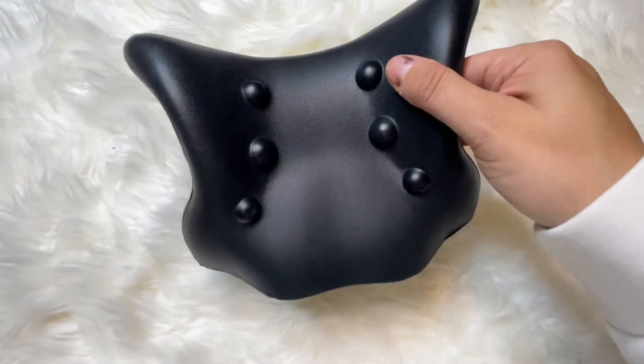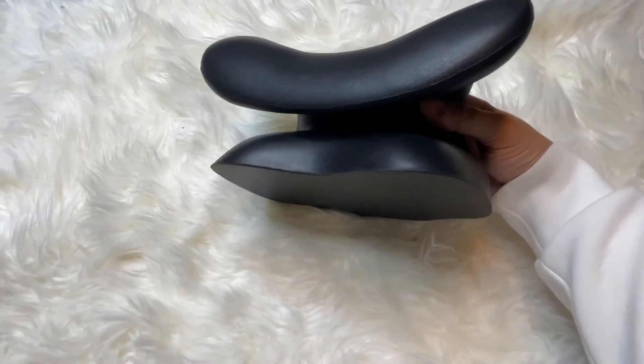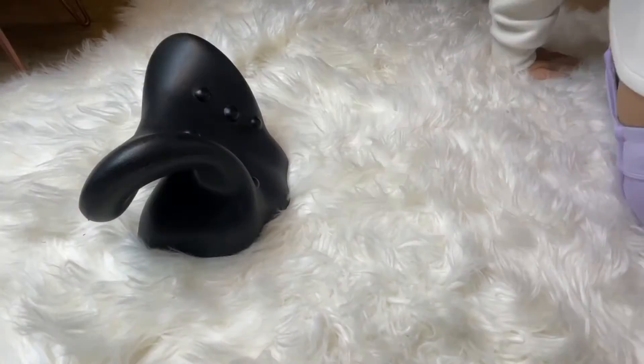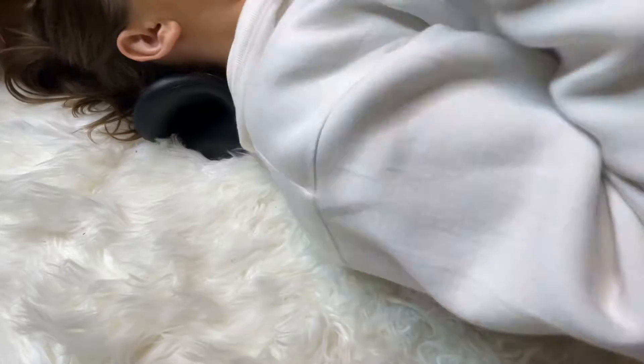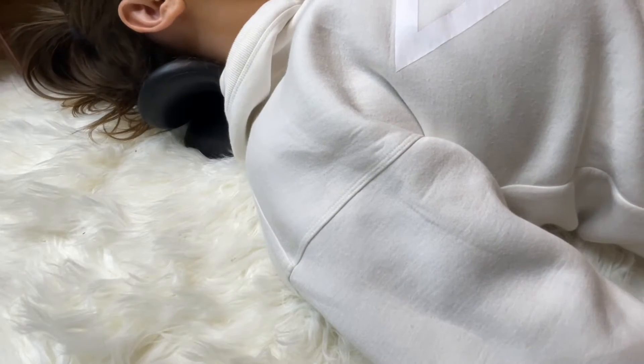This is the SoftSense neck stretcher, which is great for neck pain and relief, as well as allowing more blood circulation to your neck. This device comes with a little heating pad as well, which we'll look at — but first off, if you're just going to use it on its own to help with alignment, this is essentially where you want to place it.